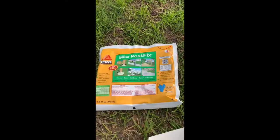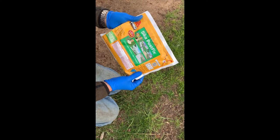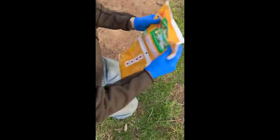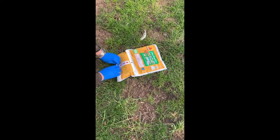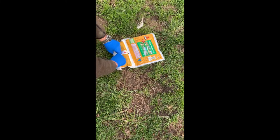Sika Post Fix - there are two parts in the bag. These were $13.97, about $14, right at Home Depot. Supposedly it takes the place of two 50-pound bags. What we're gonna do is roll it up in the direction of the seam - just gonna roll it up.